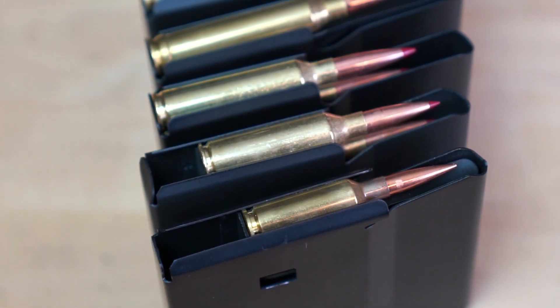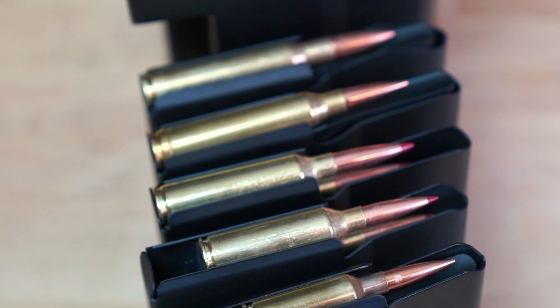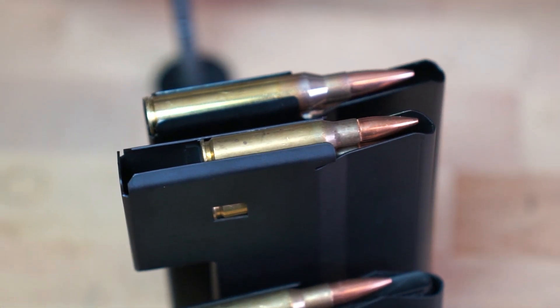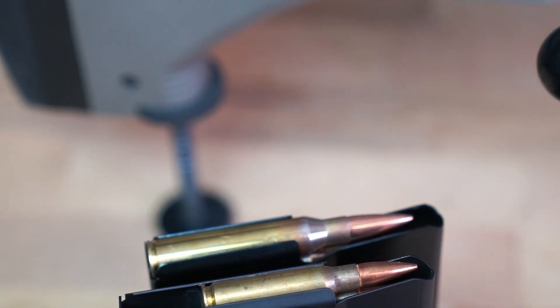The SRS magazine also allows for significantly longer bullet seating depending on cartridge and bullet selection, which allows for a longer cartridge overall length. The various magazine housings and designs allow nearly unlimited options for different custom calibers in the SRS.